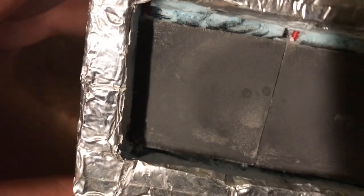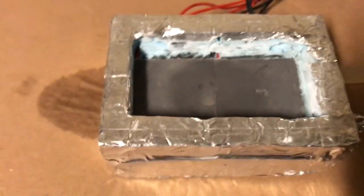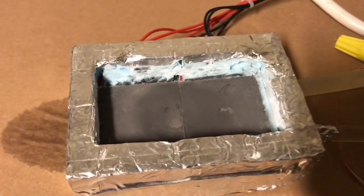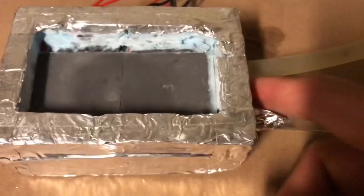It's surprisingly low in temperature considering it's only two Peltier modules. I've used styrofoam and aluminum foil to help insulate it better. I do appreciate you checking in — please come back for more videos in this series. Thank you.